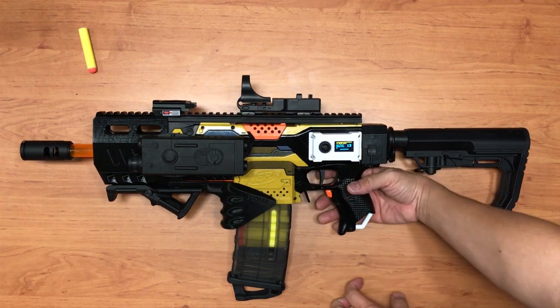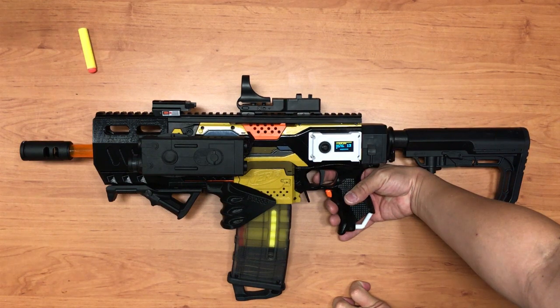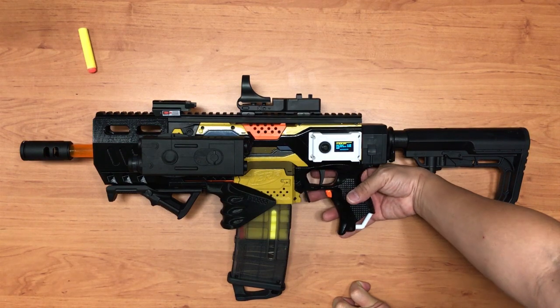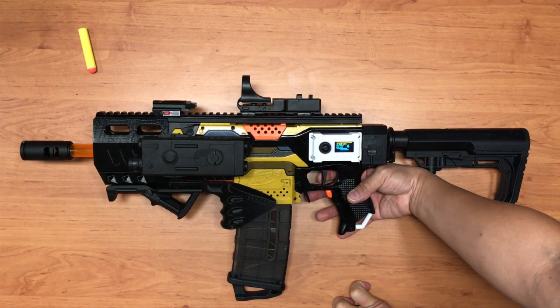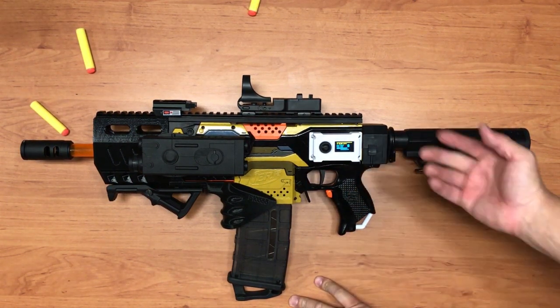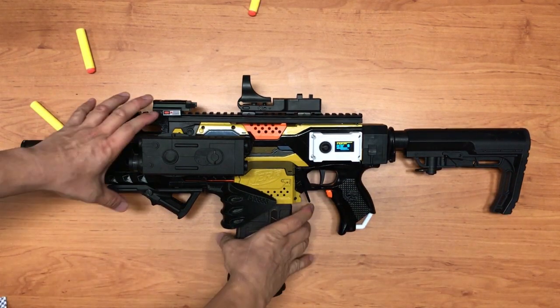Single shot: I press the trigger, it revs up, fires, and stops. Now if I change to burst by pressing the rev trigger, it changes to three-round burst. And going to full auto — there you have it, full auto fire. Let me take out the magazine.